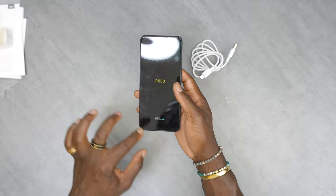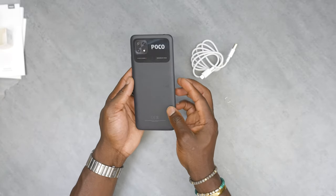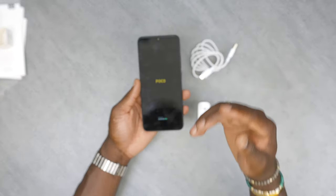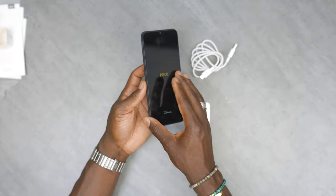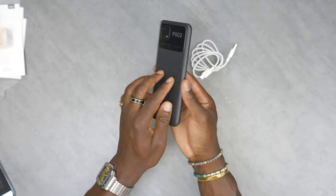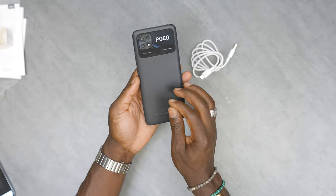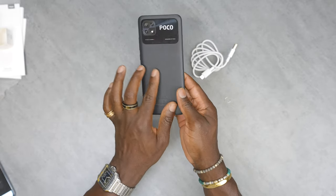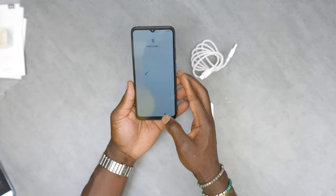We'll go through the front camera once we power it on and see what it can record — whether it's full HD or 4K. This is the first unboxing and first impressions. The device is IP52 water and dust resistant and runs on a JLQ JR510 processor — an octa-core CPU up to 2GHz with Mali G52 graphics.